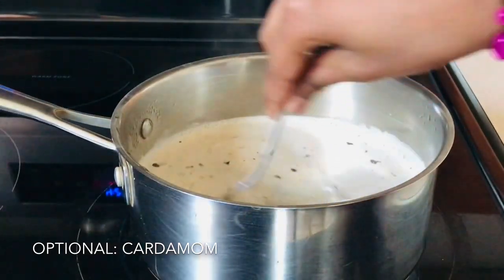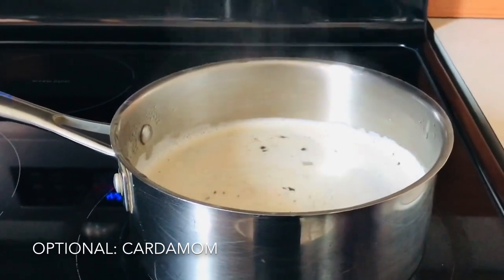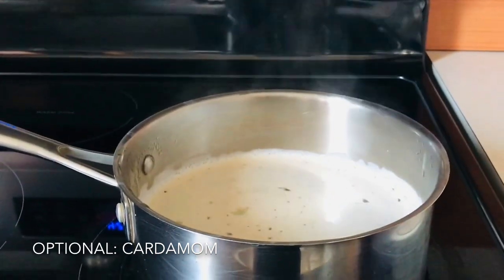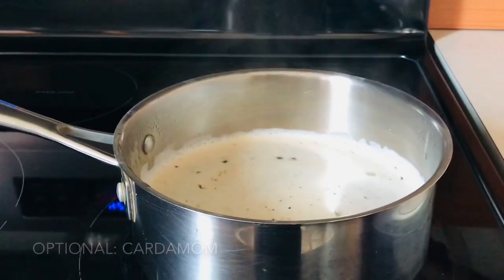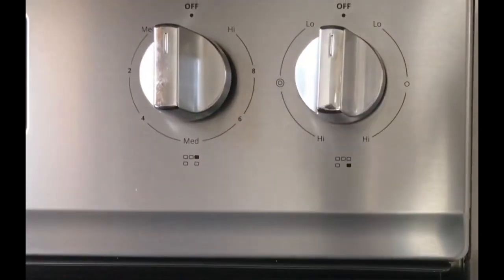Then, you can mix it with a spoon as it slowly starts to rise a little. Once it starts to rise, you can turn the stove off.